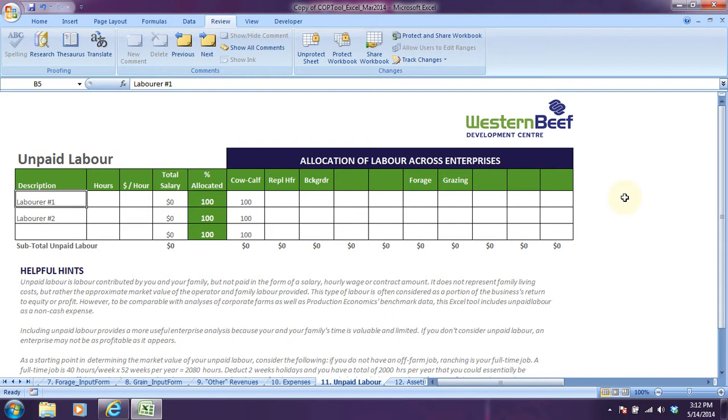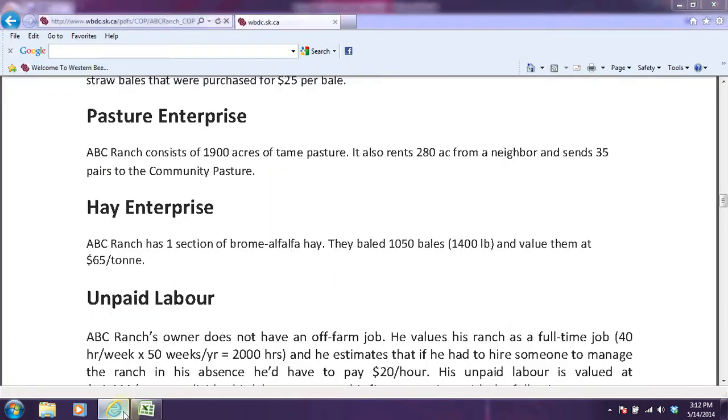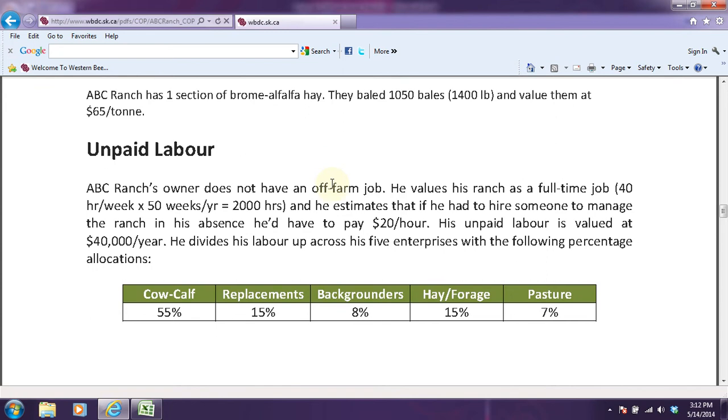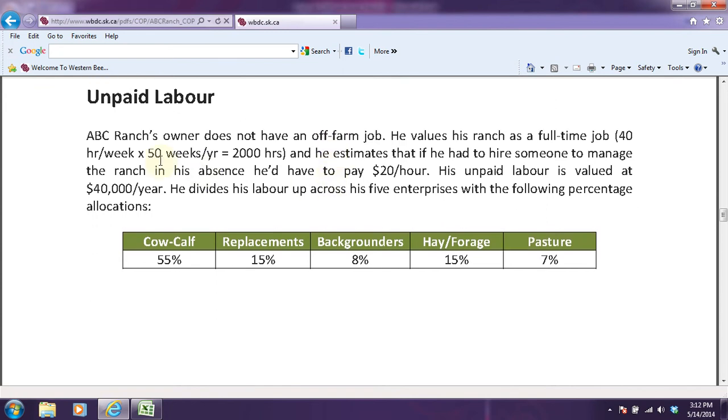For ABC Ranch's purposes, we're going to go to the document posted on Western Beef's website to learn a little bit more about their unpaid labor. It says ABC Ranch's owner does not have an off-farm job, so he has to value his ranch as a full-time job, which is 40 hours a week, 50 weeks a year, works out to just 2,000 hours per year.